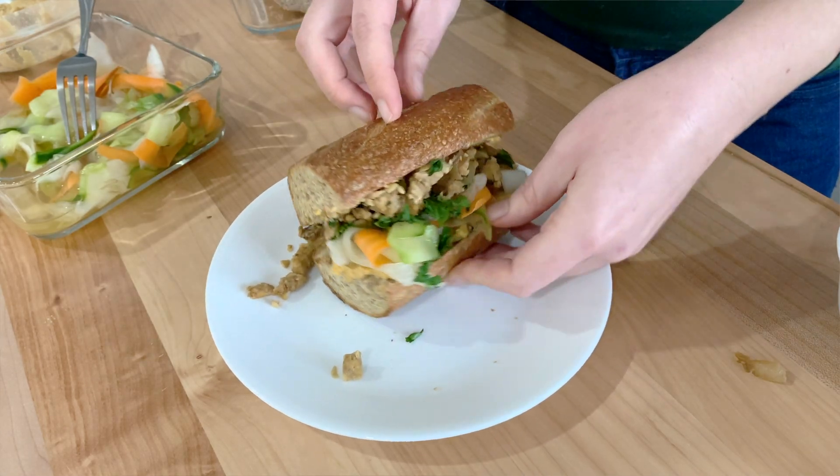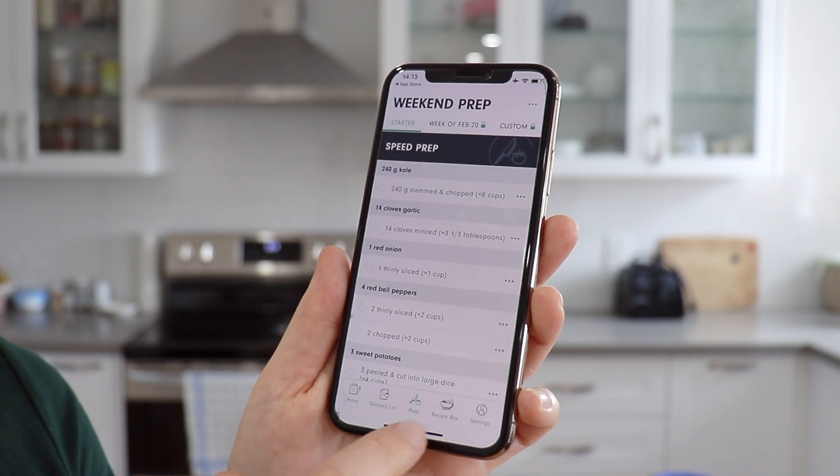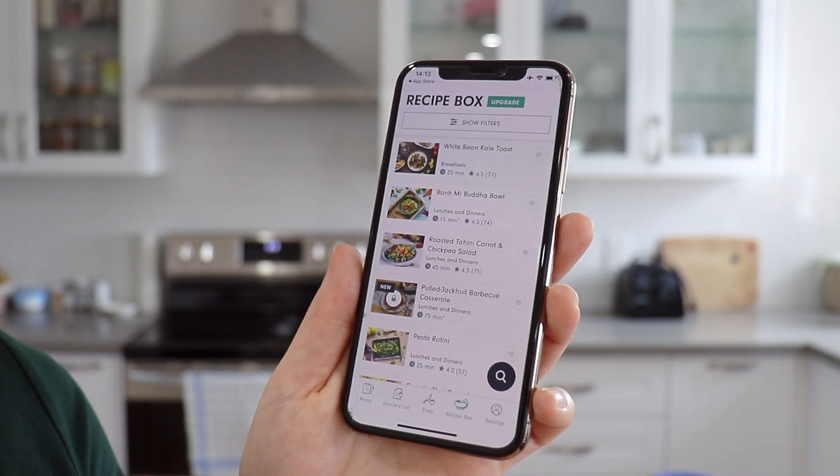So if you are thinking this banh mi looks super delicious right now, don't forget to hit the like button down below. And if you want the recipe, it is inside the Forks Meal Planner app — I highly recommend you guys check it out. Even if you're curious, they give you a risk-free 14-day trial. You can plan out a whole week's worth of meals, add items to your shopping list, and even customize your week with whichever recipes you like. I just feel like it is the perfect companion for vegan meal prep.